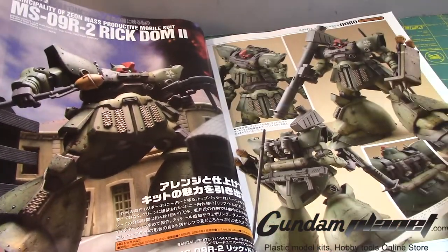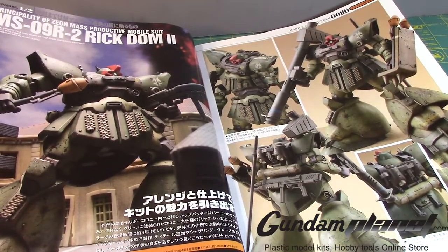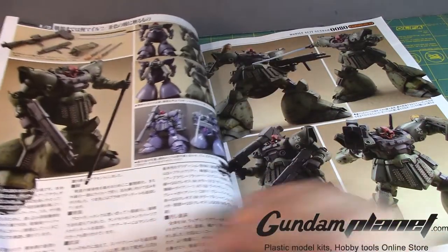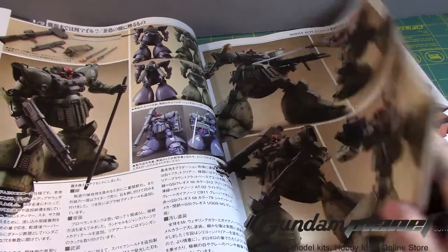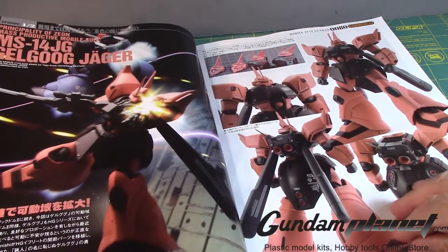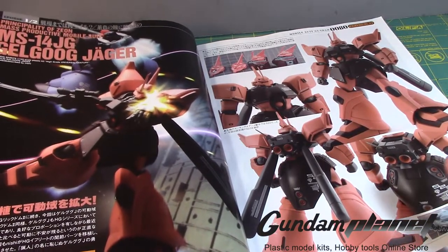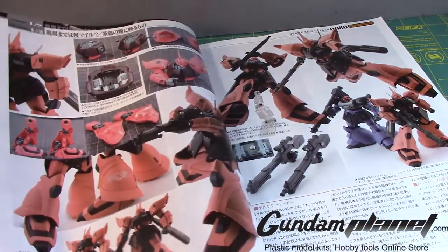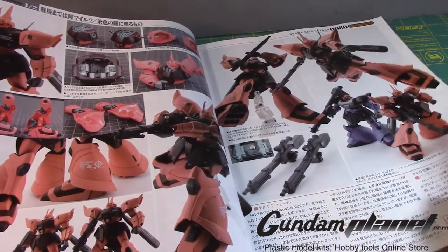Rick Dom 2 — this is a nice mobile suit that I would love to see as a 1/100 scale. The weathering is beautiful on this. Gelgoog Jaeger — I think we need a new version of this as a Master Grade. I'd take an RE any day. Maybe they'll do a revived version, who knows.